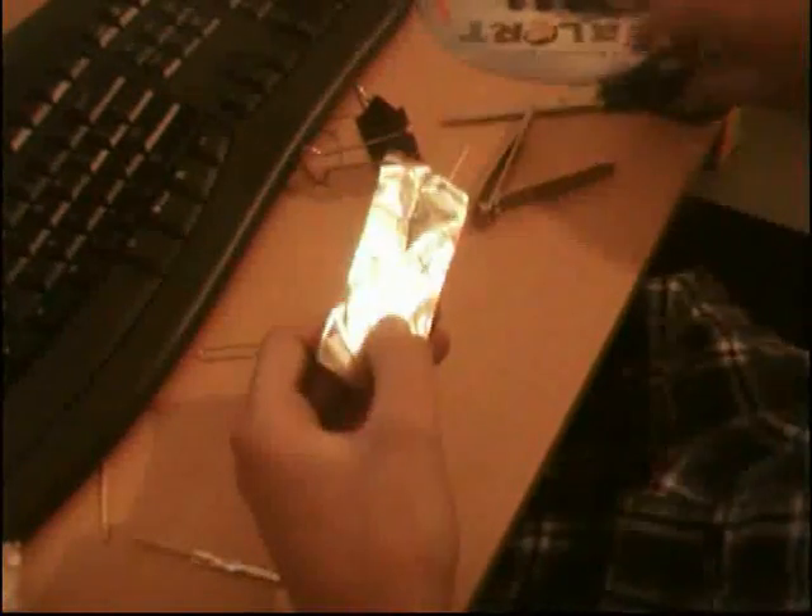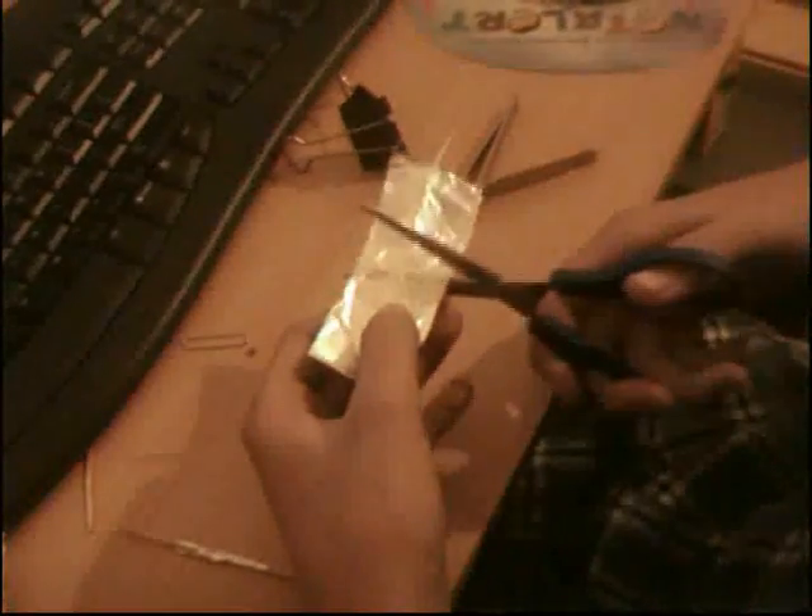What we do is you need a one inch by two inch piece of foil, which is a little bit too long, so we're just going to cut that now. And there we have our strip.